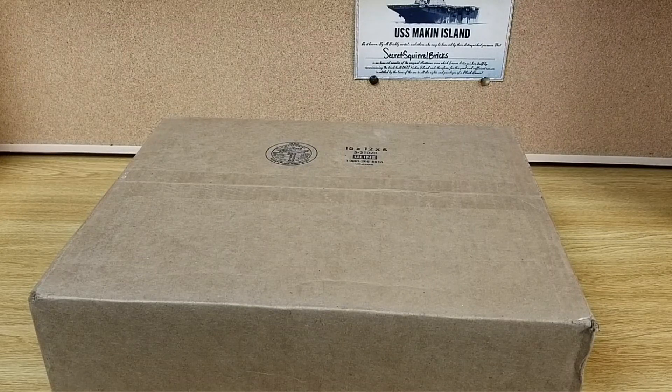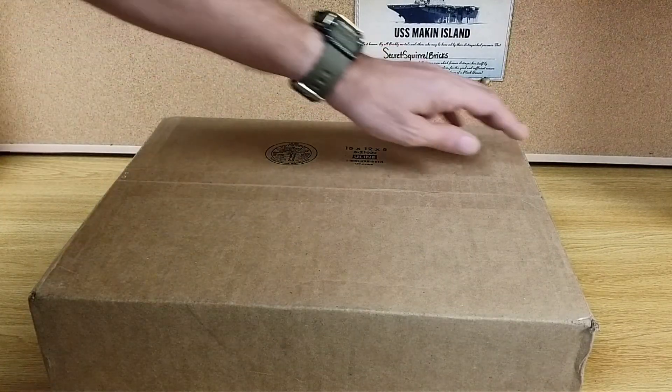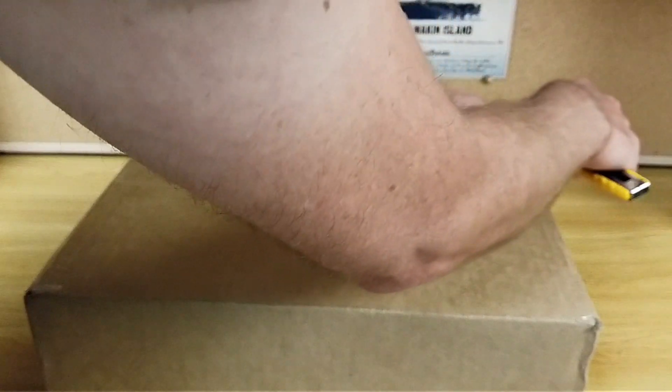Hello everybody. Welcome back to the channel. Thought I'd share the opening of a Brick Veteran box with you today. It's a nice medium-sized box. Let's see what's inside of it.